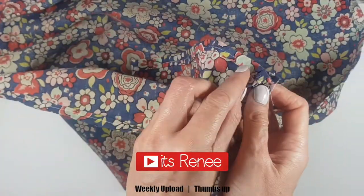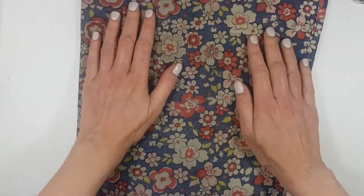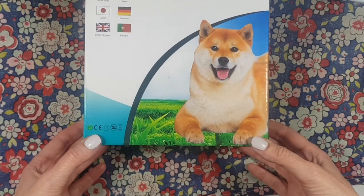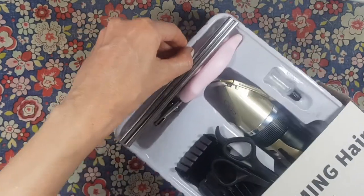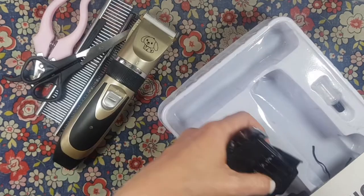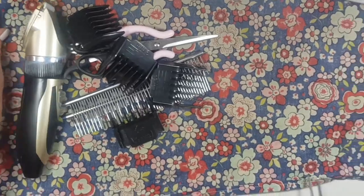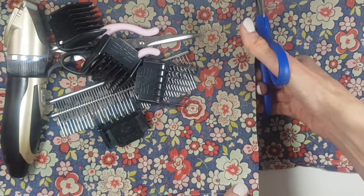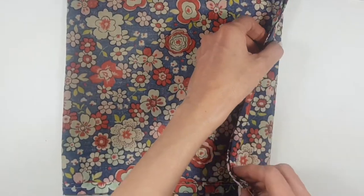Hey guys, it's Renee. So to make this bag I'm going to be using this piece of fabric I had around the house — it used to be something else. Any kind of fabric will do. I'm going to be making this bag for a dog hair kit, just to show you how big I need it to be. It's not going to be super big but it's not going to be tiny either.